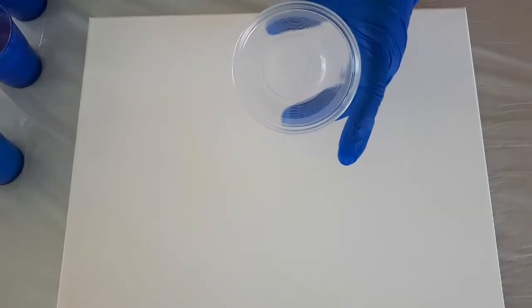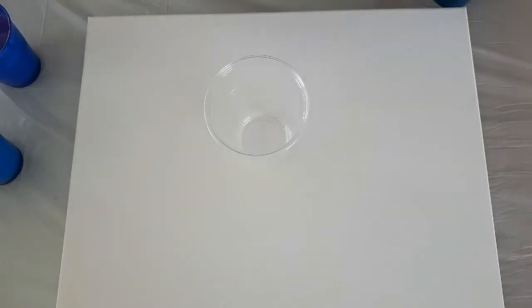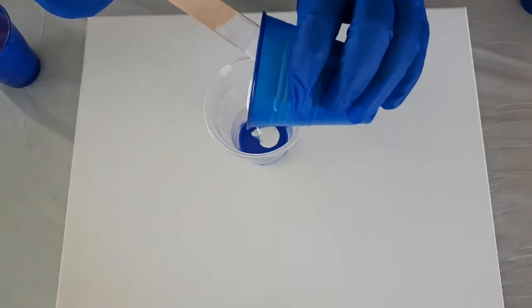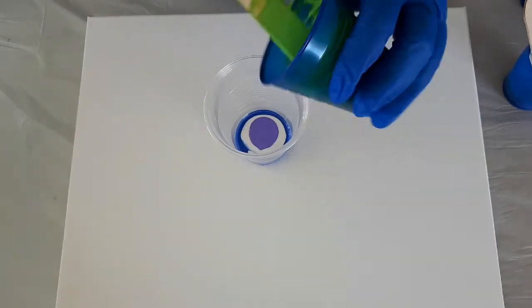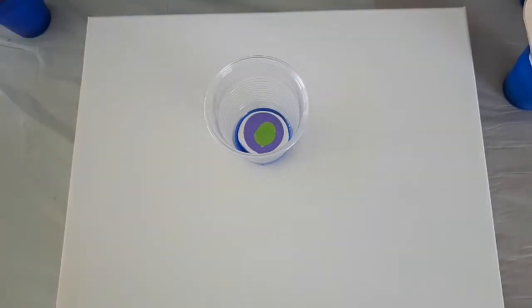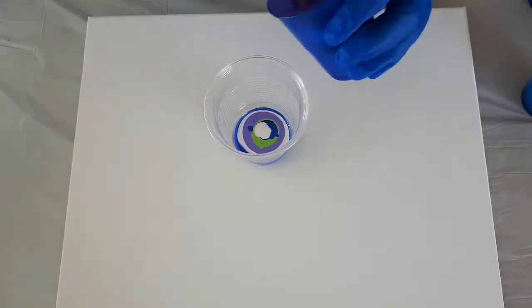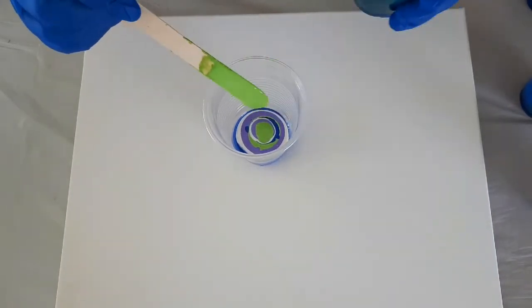Piece number one is planning on a drag flip — flip and drag. I actually spritzed this cup with some silicone prior to adding the paint because I learned this from another channel. If you spritz that, the paint just literally pulls away from the cup, so you've got less waste.